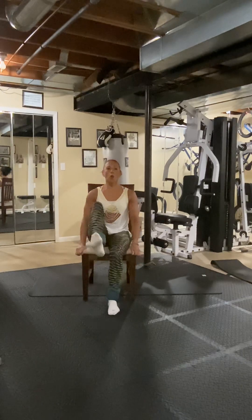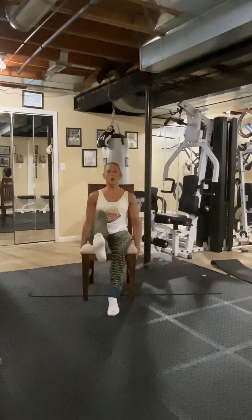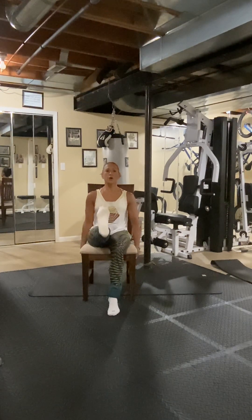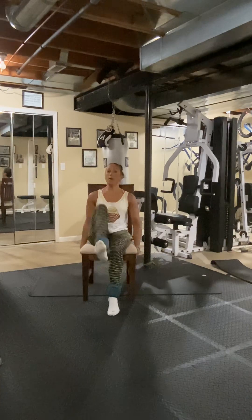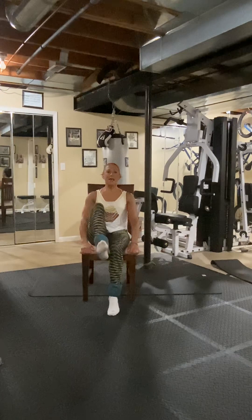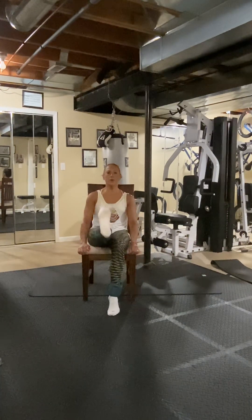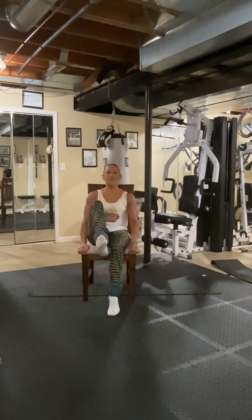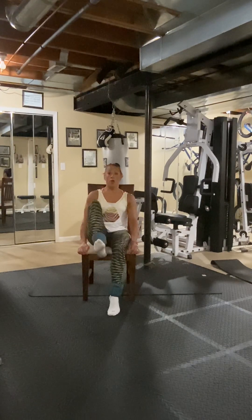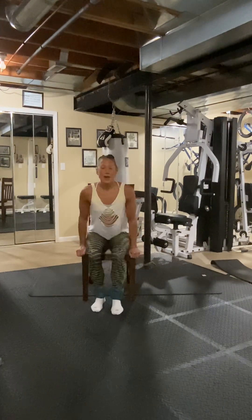Now keep it out — we're going to pull the knee in and press it out. Pull the knee in and press it out. Four, five — you're working abs — six, seven, eight. Eight, seven, six — flex it — five, press it. Four, three, two, one. Release it.